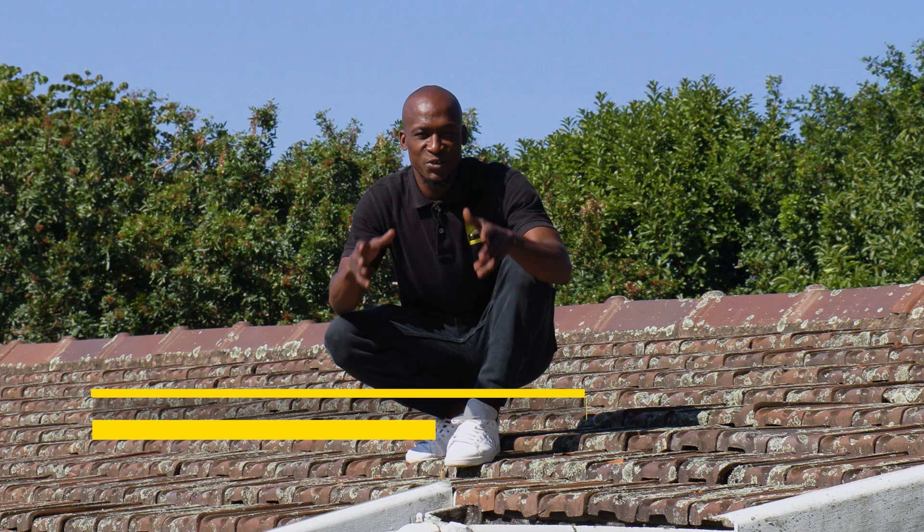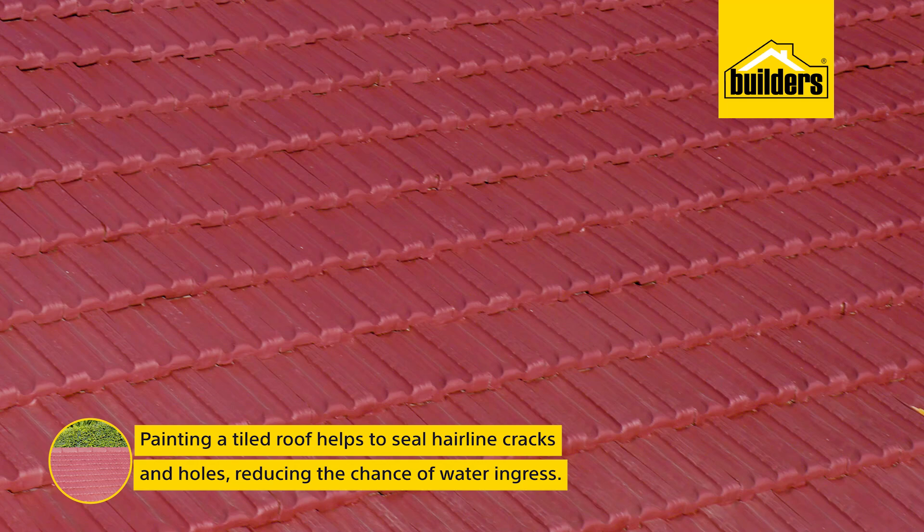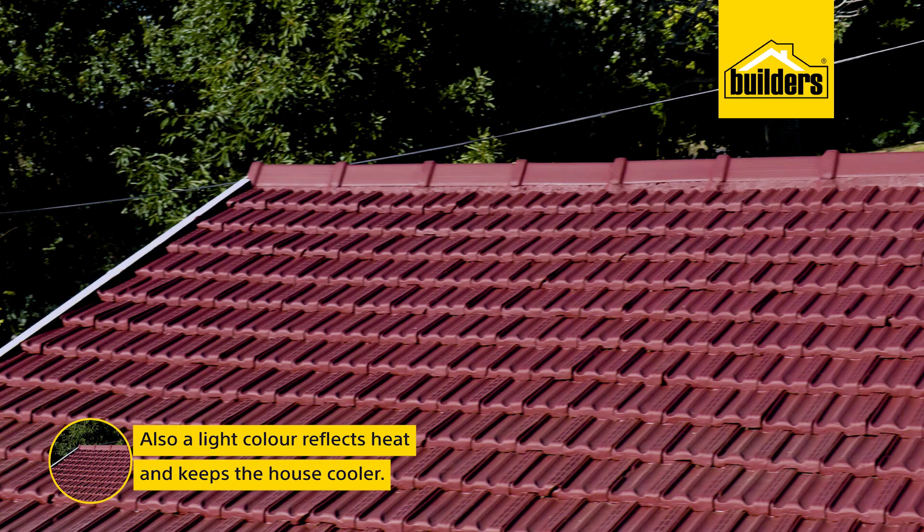Ask two homeowners if they prefer the roof painted or not and you're going to get two different answers, but the benefits of a painted roof are big. It helps to seal those hairline cracks and holes, which reduces water ingress. A roof painted in a light color reflects heat, keeping the room cooler, and it also adds that curb appeal which shows that you're taking good care of your investment.